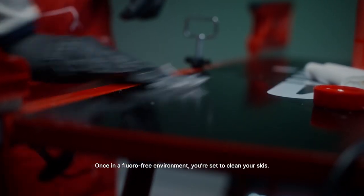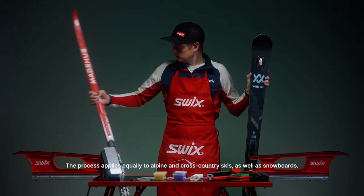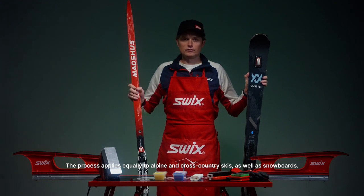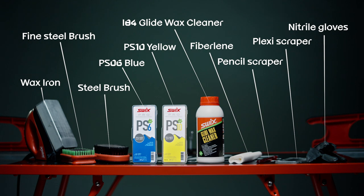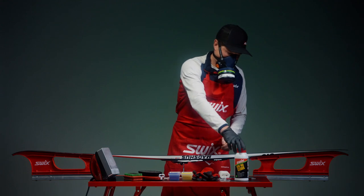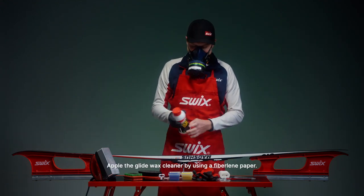Once in a fluoro free environment, you're all set to clean your skis. The process applies equally to alpine and cross-country skis, as well as snowboards. Here's what you need. Don't forget your gloves. Apply the Glide Wax Cleaner by using a fibrilene paper.